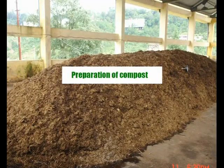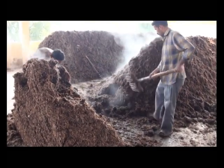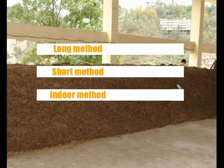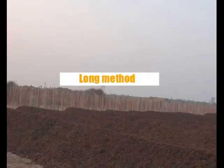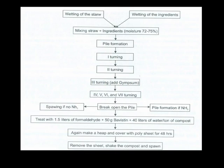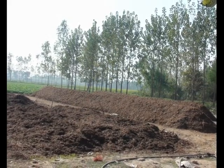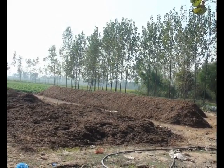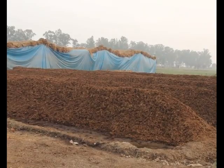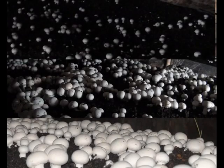After production or procurement of spawn, the next step is compost production, which can be prepared by three methods: long, short, and indoor methods. The long method of composting is a very old and traditional method, usually used by seasonal cultivators. Compost can be prepared in one month's time with seven to eight turnings. By this technique, around 15 to 18 kg of mushrooms can be produced from 100 kg compost in a three-month period.